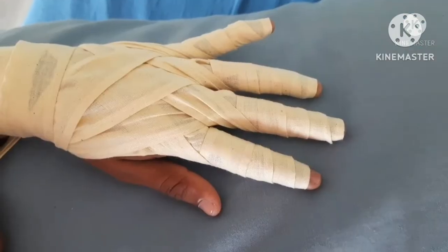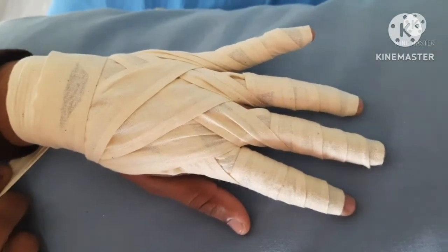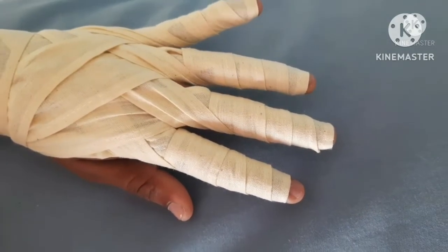According to the injured area, we can cover the fingers. Terminate with two circular turns around the wrist and secure it with tape.